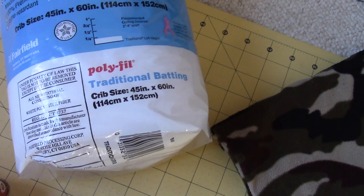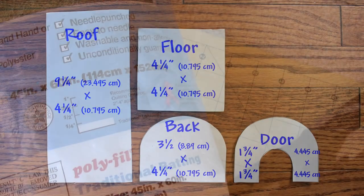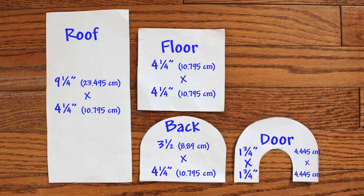I made the hut out of some old fleece pajama pants and a quarter inch thick quilting batting. I made a pattern from paper. Here are the dimensions of my pattern which is for small dwarf hamsters. I would need to make a bigger pattern for a Syrian hamster — my guess would be to add a couple of inches for a Syrian.